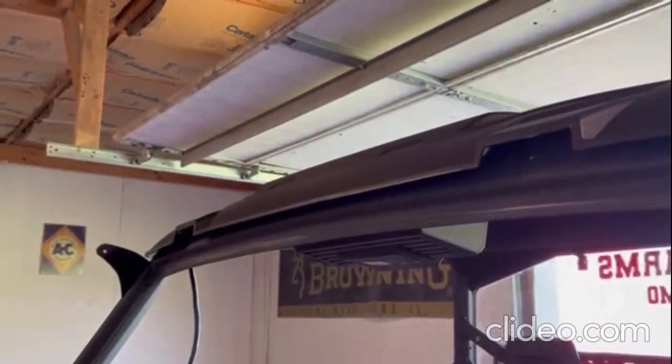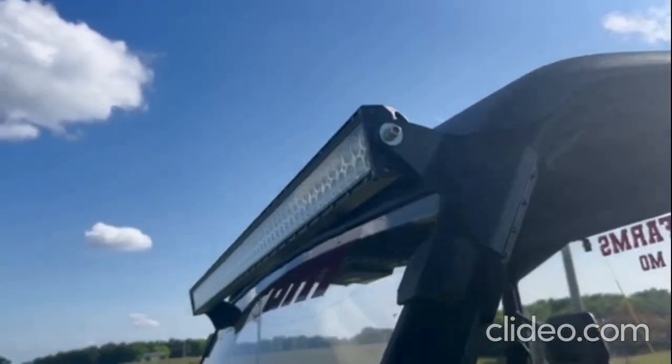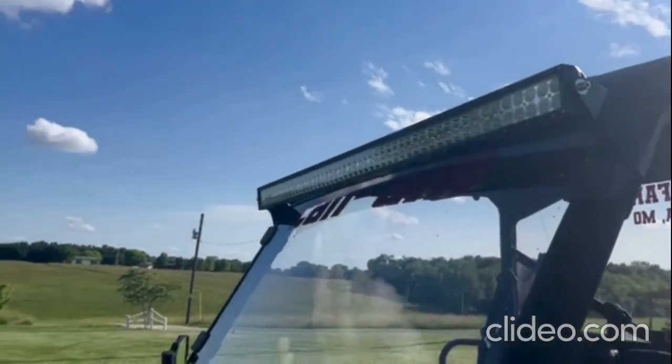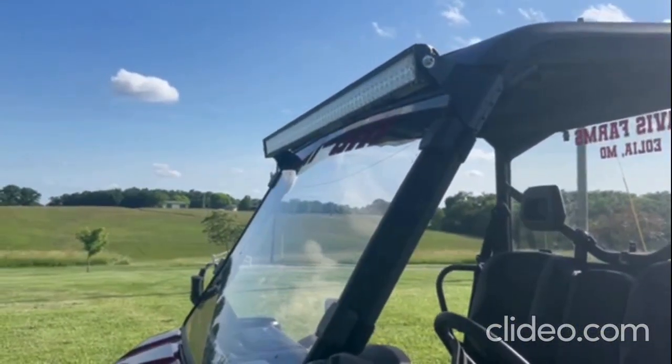From here we'll be installing the light bar. We have finished by putting the light bar on — this is a 52 inch straight Nilight light bar you can buy off of Amazon. And this finishes the install. Have a great day!